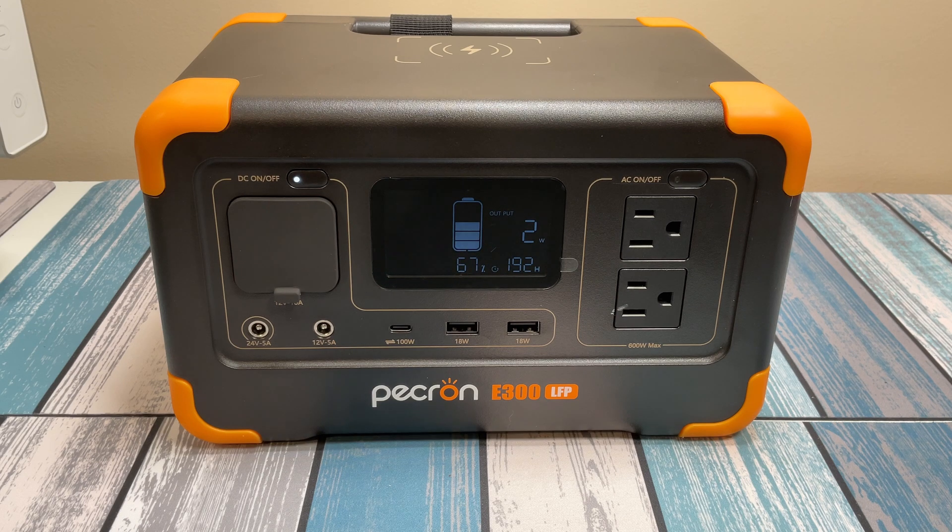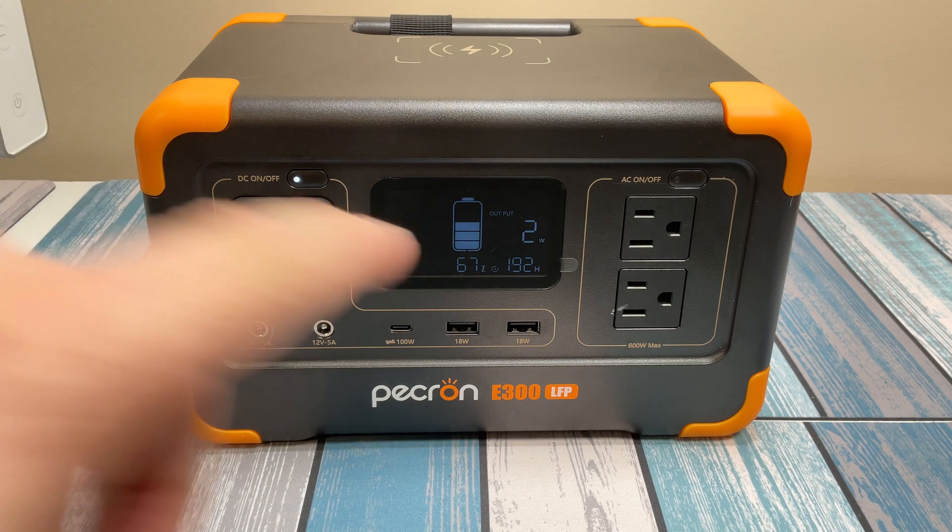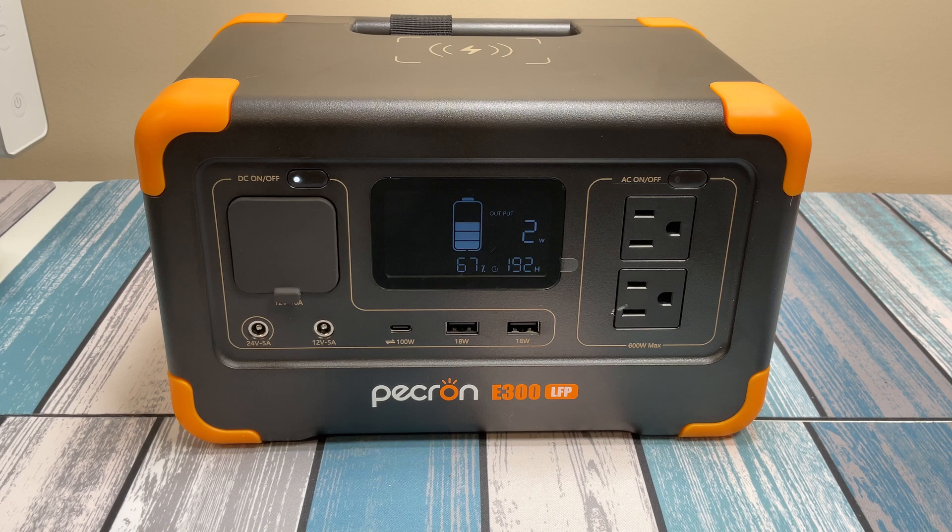When you're looking at a power station like this you're looking at two main specs: how much power can it give you — that's the power output — and how long can it give you that power — that's the capacity. The power output comes in a couple different varieties: AC and DC, but for most cases we talk about power output as being the AC since that's the biggest draw. We're looking at two AC plugs here that can deliver 300 watts continuously with a boost output of 600 watts max. So I'm just going to call this a 300 watt output for the AC side — that's probably where the name E300 comes from.